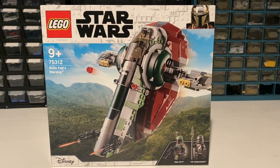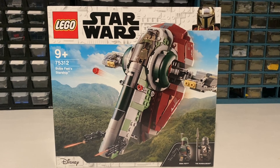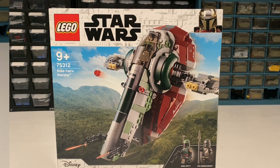Hey guys, it's Gage from the EmpireLug YouTube channel, and I'm here with a set review of set 75312, also known as Boba Fett's Starship. This set retails for $49.99 in the US and includes 592 pieces.